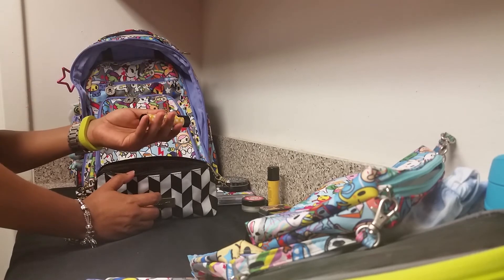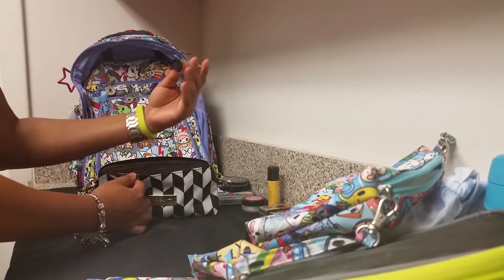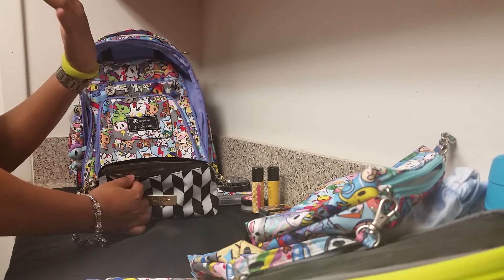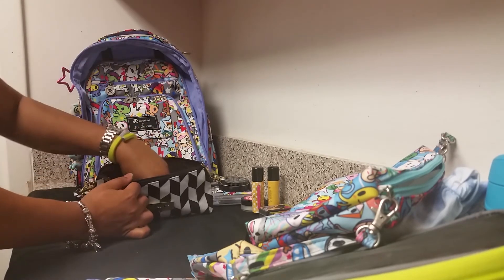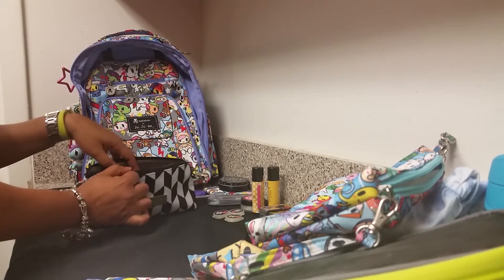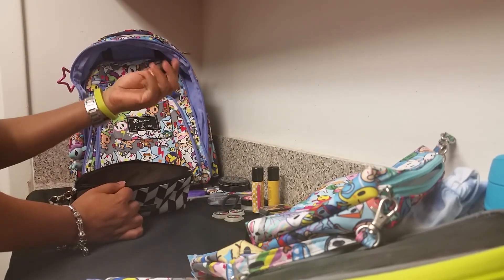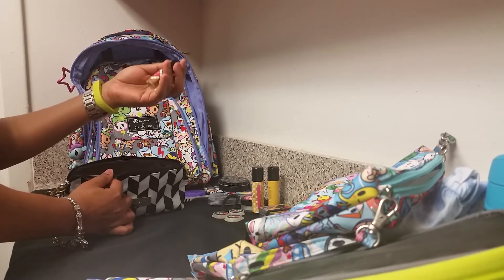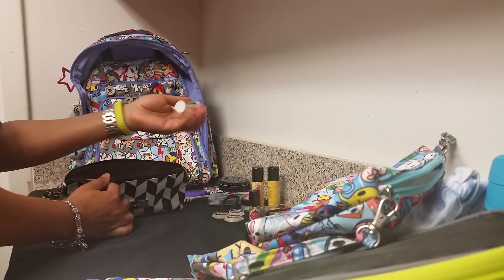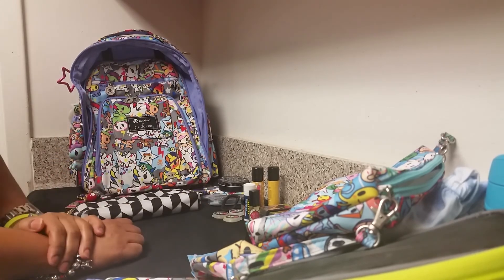I have sinus issues, so Perfectly Posh has a cold relief stick — I rub it around my nose and temples to help clear things up. I have samples to share if I come across anyone in the restroom. I also have a hair tie and a roll-on perfume from Posh called 'It Girl.'